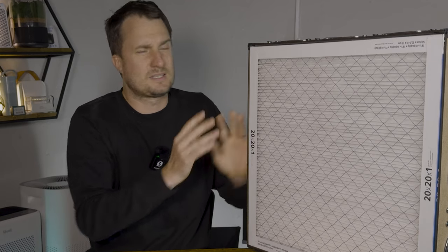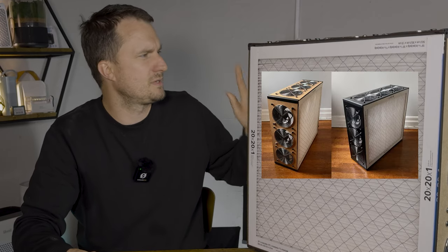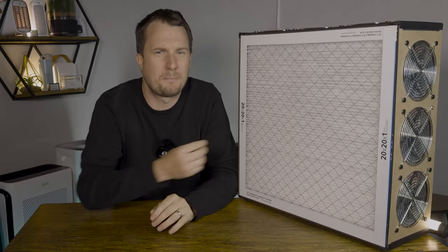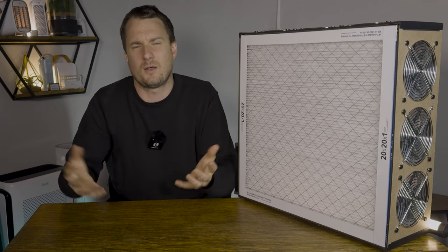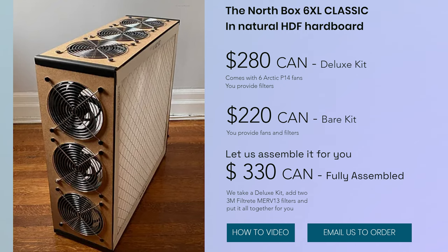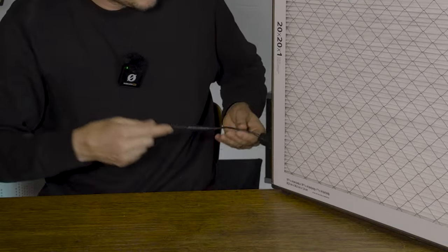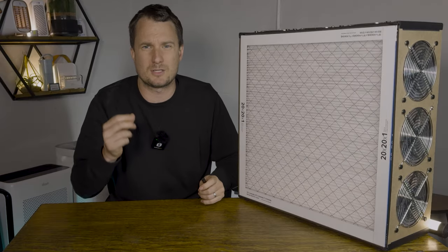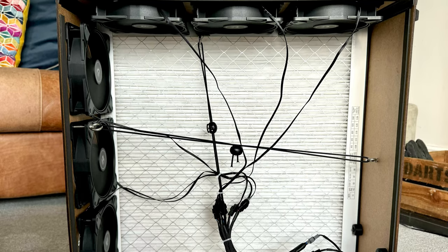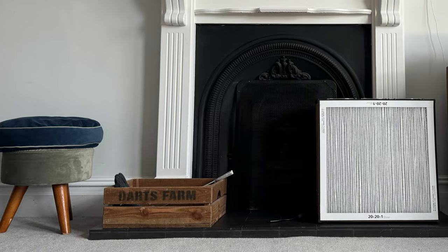Northbox Systems does offer the 6XL in other materials — they have a version in shiny plastic, and this original version has more of a wooden feel. Personally I like the look of the wood, but there may be some durability benefits of choosing the plastic. For this device, Northbox Systems recommends you get the Arctic P14 fans. One of the big downsides of choosing the P14 Max was that when I used the DC barrel 12-volt to USB to connect it up with a battery, the battery just couldn't provide enough power for those fans. The good news is that when I swapped out for the Noctua P14s, the battery did work.